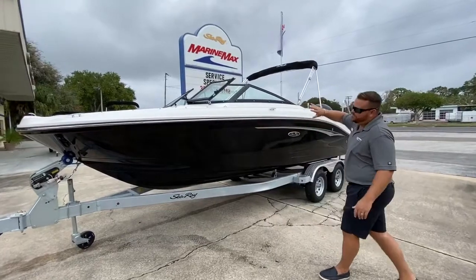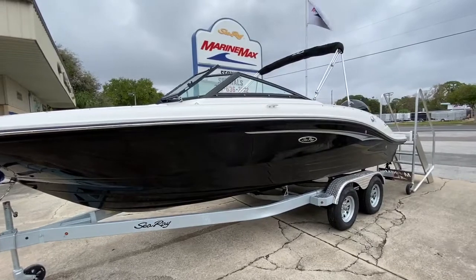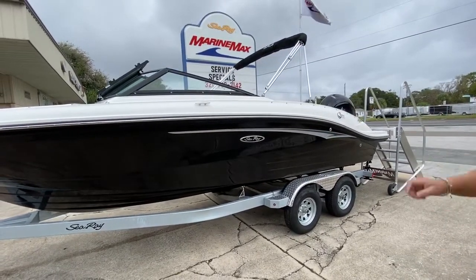This boat went full black hole color all the way going down to the keel. It does have the additional support graphic, which I think is a great addition that Sea Ray has done to this boat — it just adds a little bit more to the side.